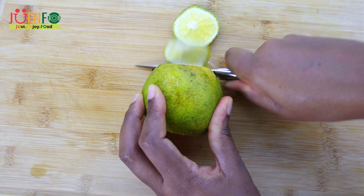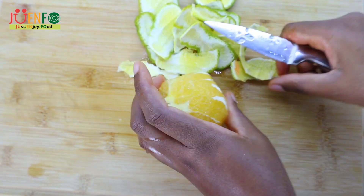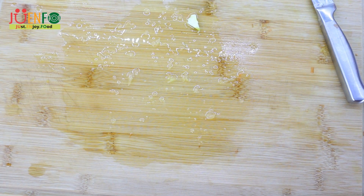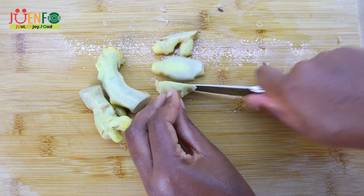Try to peel off as much of the white part from your oranges as it could potentially make your juice bitter. The peels I'm going to save — I'll dry them and use them with other ingredients to make tea, as they add a lot of flavor. You can also leave the skin on for the ginger as well.